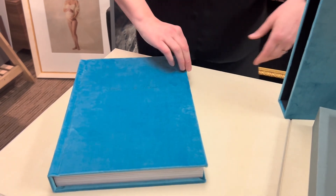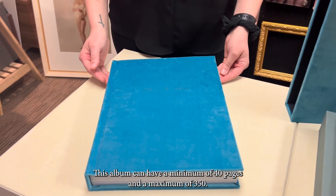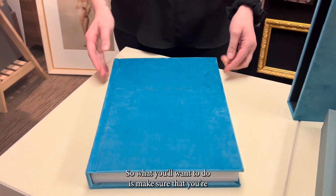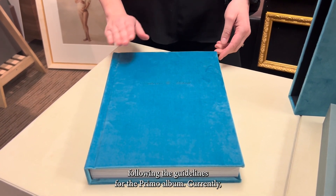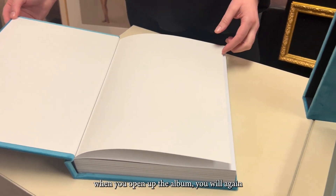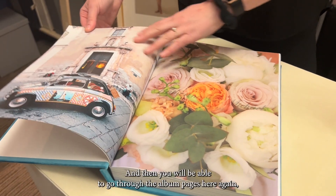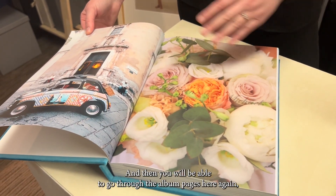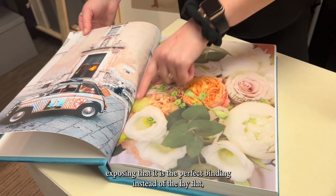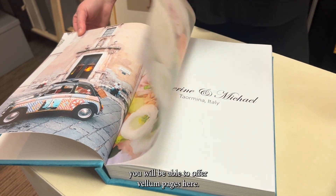This album can have a minimum of 40 pages and a maximum of 350, so you'll want to make sure that you're following the guidelines for the primo album. Currently, when you open up the album, you will be exposed to this white liner, and then you will be able to go through the album pages, again exposing that it is the perfect binding instead of the lay flat.